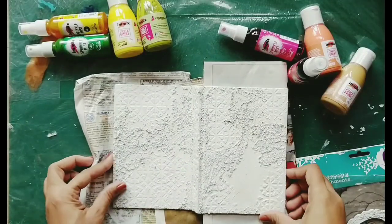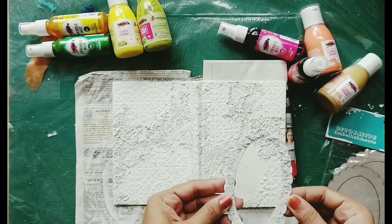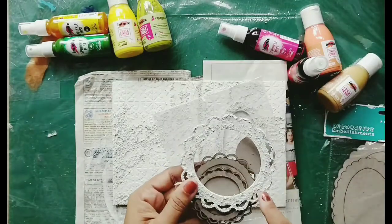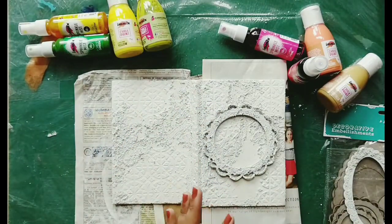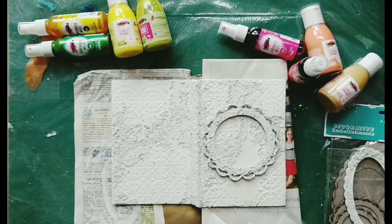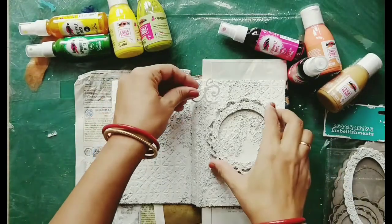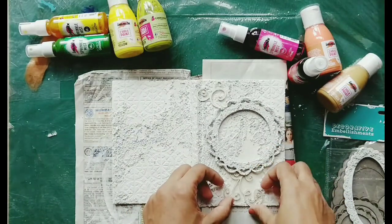Now I have my desired texture. For the centerpiece I am using an Expressions Craft chipboard. In the beginning I thought of using an oval one but then I settled for a circular one — my diary is really small so I want a small centerpiece. Finally I went for this flourish one; it is very intricate, the quality is really good, they don't break so easily and are easily removable from the package.